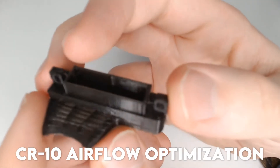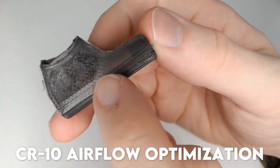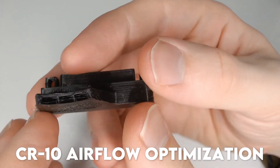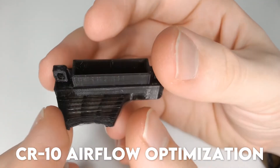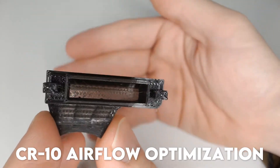Contender 3: the CR-10 airflow optimization fan mod by Gabriel 3D Castor. This one printed with a very thin base, only one layer thick, and it seemed kind of porous to me. I think this will reduce its viability as there's probably going to be some air leaking out through the bottom.